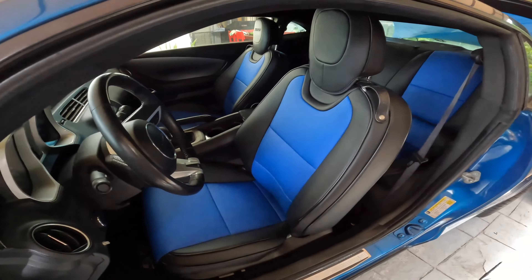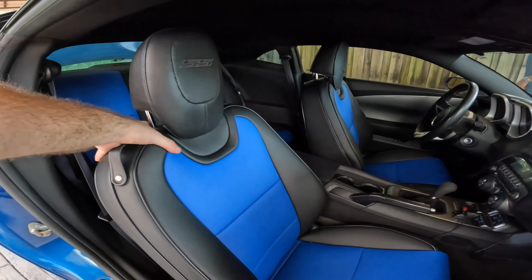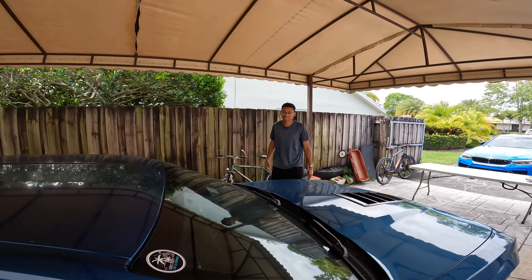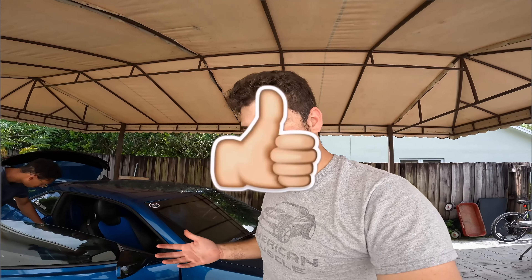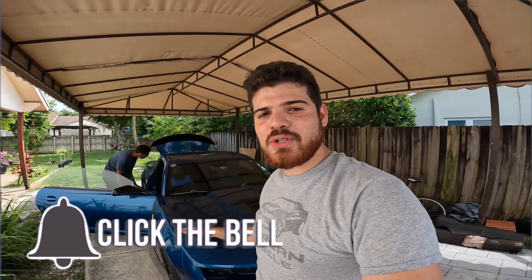Look at the final product, guys — that is really nice. There you have it, the final look of these fifth generation OEM seat covers. They look awesome, makes the car look brand new again, literally a facelift. It looks OEM. Done efficiently and done right, it should take about an hour to install at most. If you enjoyed this video, go ahead and give it a like, hit the subscribe button, and don't forget the notification bell so you don't miss any future videos. Thanks so much for watching — catch you on the next one!